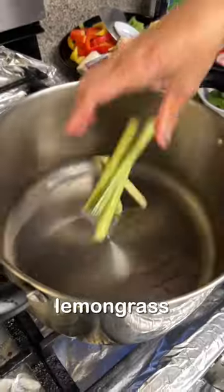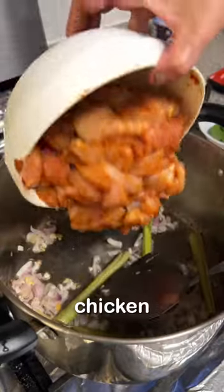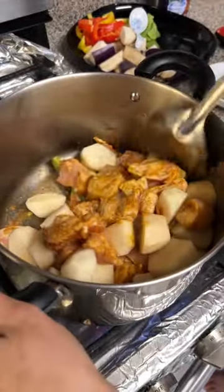Add enough oil to coat the bottom, throw in your lemongrass, garlic, and shallots. Once the aroma fills the air, throw in your chicken and potatoes, because those take the longest to cook.